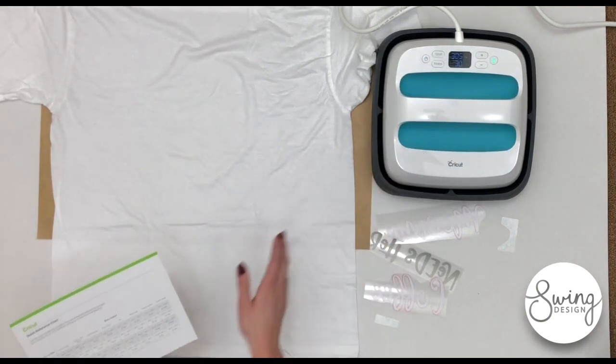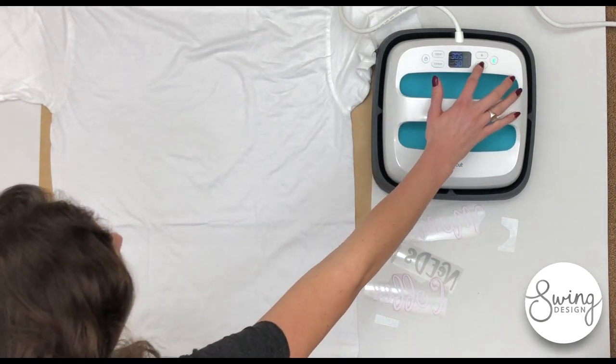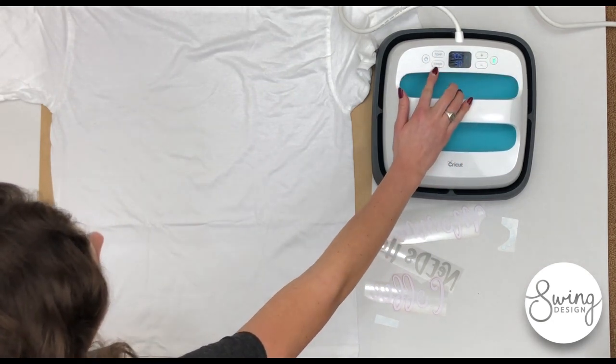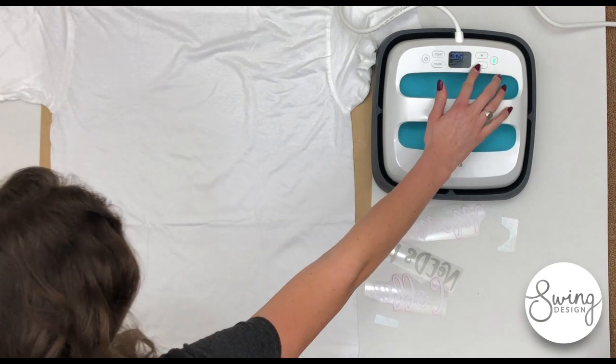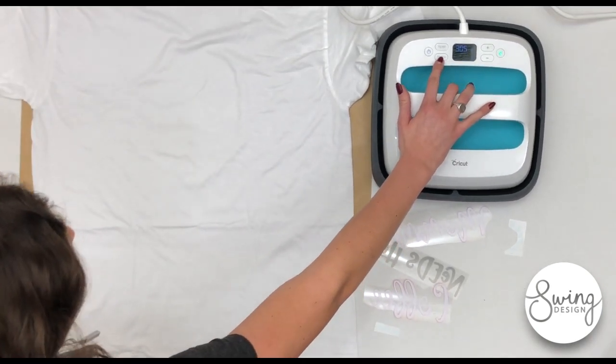It was beeping because there's an auto-off setting on the iron, which is pretty nice — it will turn off if you aren't using it. To set the temperature, you press the temperature button and go up or down, then press it again. Same with the timer, and we're going with 30 seconds for this cotton t-shirt.